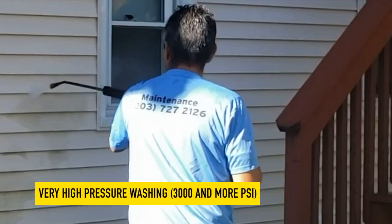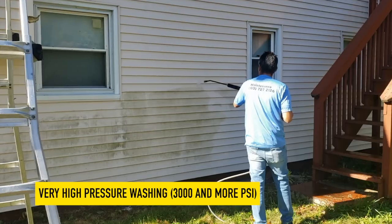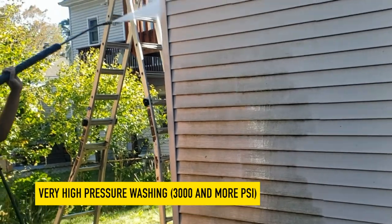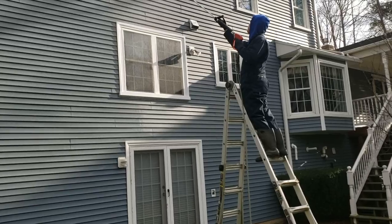Very high pressure is over 3,000 PSI. Reserve for industrial and commercial applications, such as graffiti removal or heavy-duty construction equipment cleaning. Not recommended for residential use, due to the high risk of causing damage.